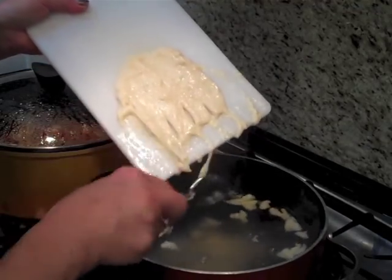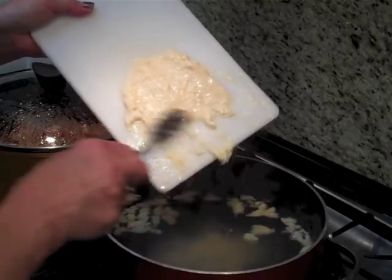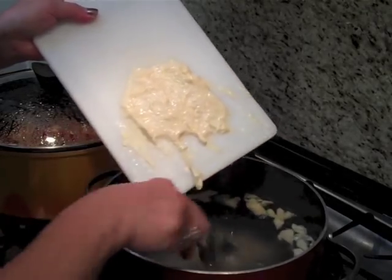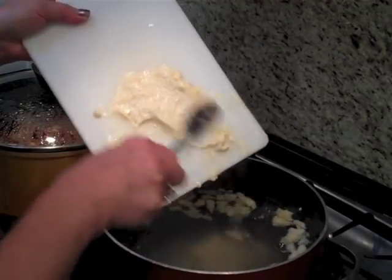Sometimes they leave notes saying my mom didn't make it this way or that way. That was your mom, and this is me — that's how I do it. So it's up to you whether you follow it.